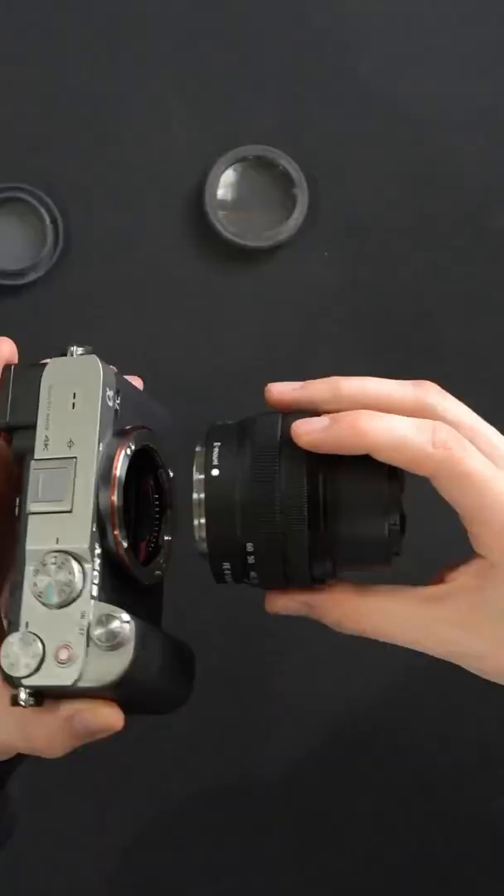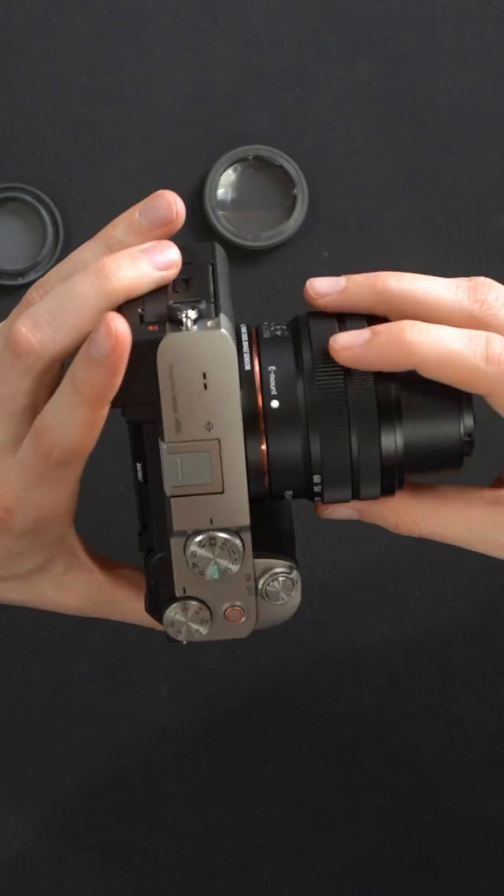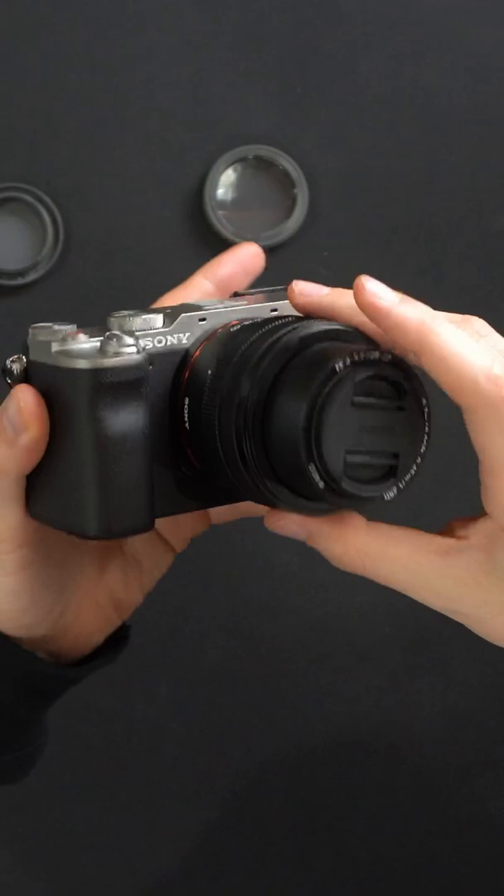Just line them up to the best of your abilities right here. You can see it just gently slides right in, and just twist it to the right until you hear it snap into place. So now you're looking at some sample 4K video at 30 frames per second with our Sony A7C.